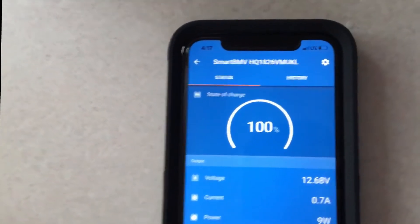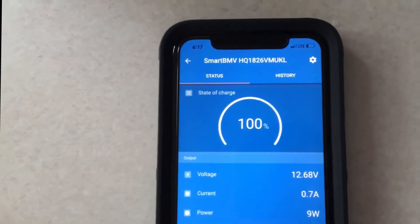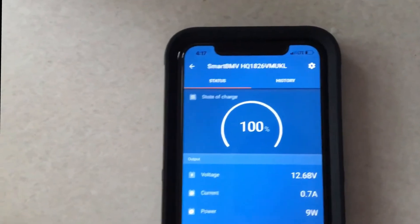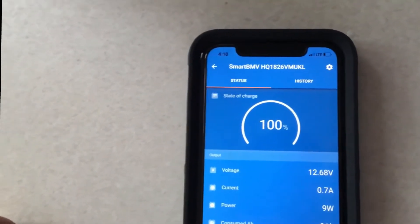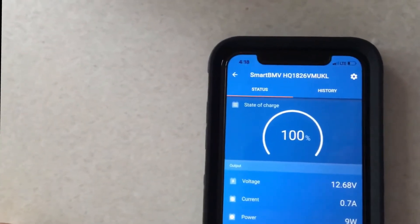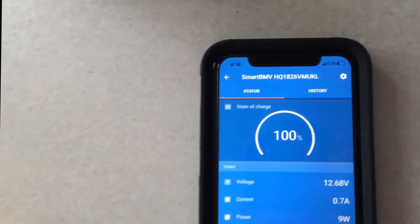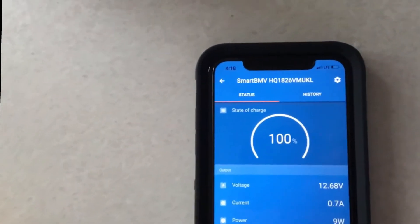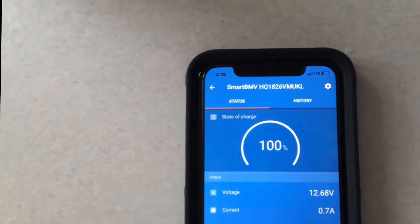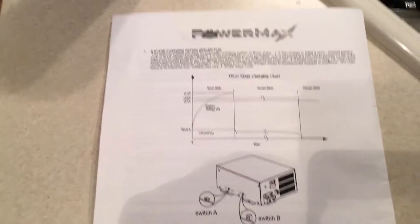I'm going to turn the power back on and the power supply will kick on and start charging these batteries up. Keep in mind — I think for the first 30 minutes it's at about 14 volts, then the next hour it changes — it's a three-phase charger — and then it goes to a trickle charge. Let's go turn it on and see what happens. Here are the directions for the PowerMax inverter.